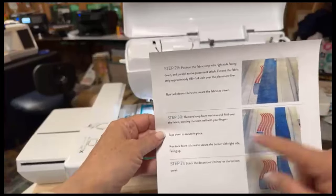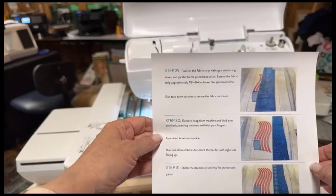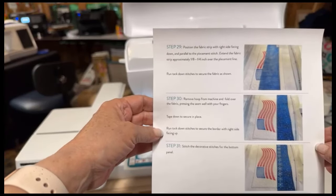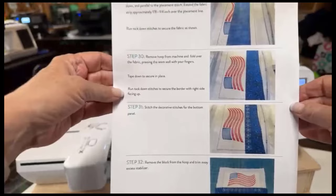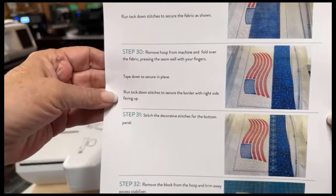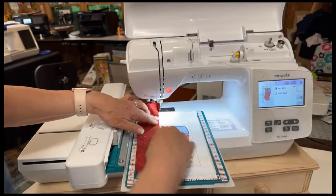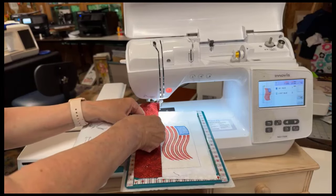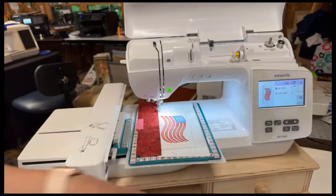After the tack down stitch, step 30 says to remove the hoop from machine and fold over the fabric, pressing the seam well with your fingers. Tape it down to secure it in place. And then run another tack down stitch to secure the border with the right side facing up. After that, all we have yet to do are the decorative stitches. So I'll pull this out, go like this, finger press this down, and I can use a piece of tape to hold this in place so it doesn't flip up on me. Push this back in and stitch that into place.